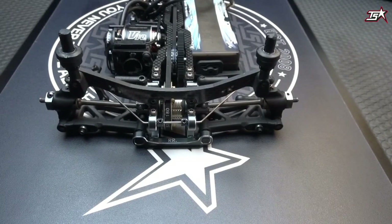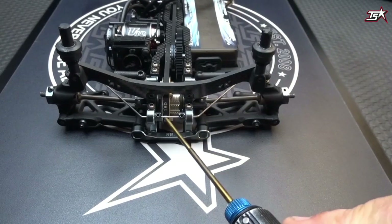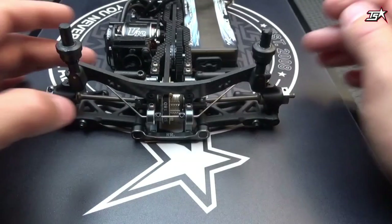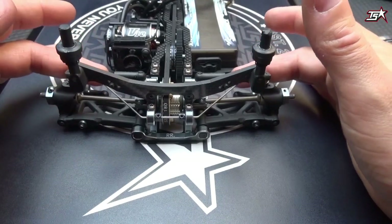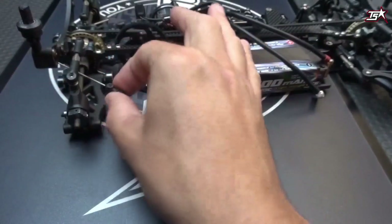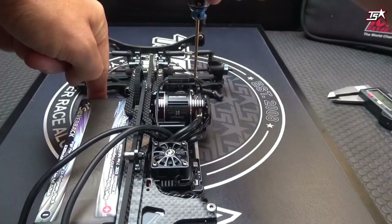Here you can see a sway bar mounted in my race car. It's super important first of all to mount your sway bar absolutely centered in the car so you have the same distances left and right, and to make sure that the endpoints of your sway bar are at nearly the same position on the arm. When you later mount the linkages onto your sway bar, it's important that these two linkages are at the same angle.